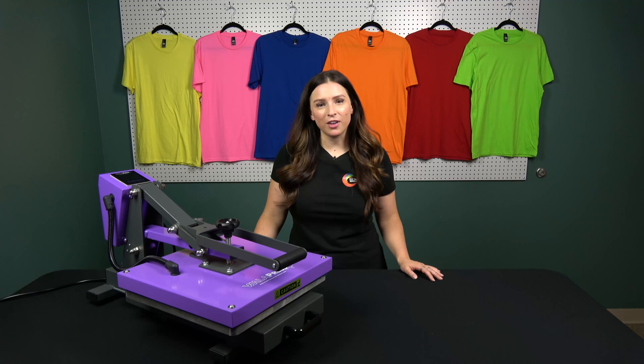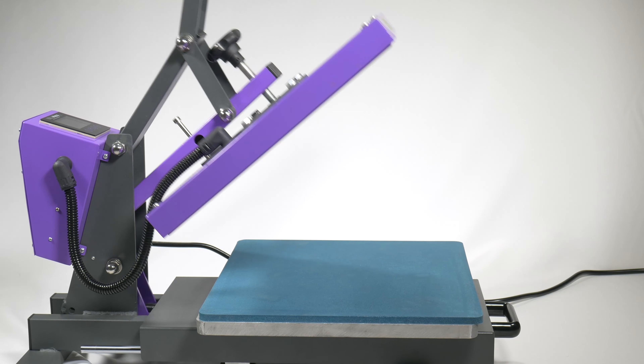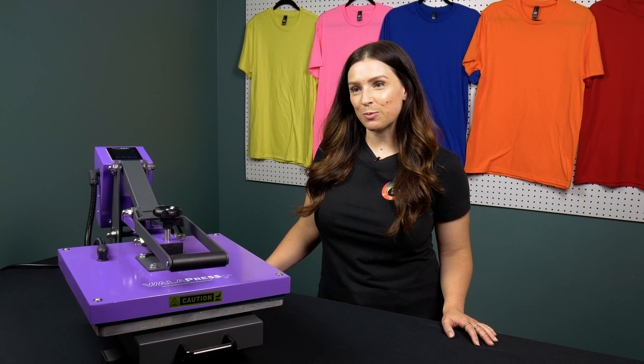Hey everybody, welcome back to another video. I am here today to show you guys our new signature heat press. This is our Walla press. It is a 15 inch by 15 inch clamshell with a lovely pullout drawer. In this video we're going to cover its features, how it works, and if this press is right for you.